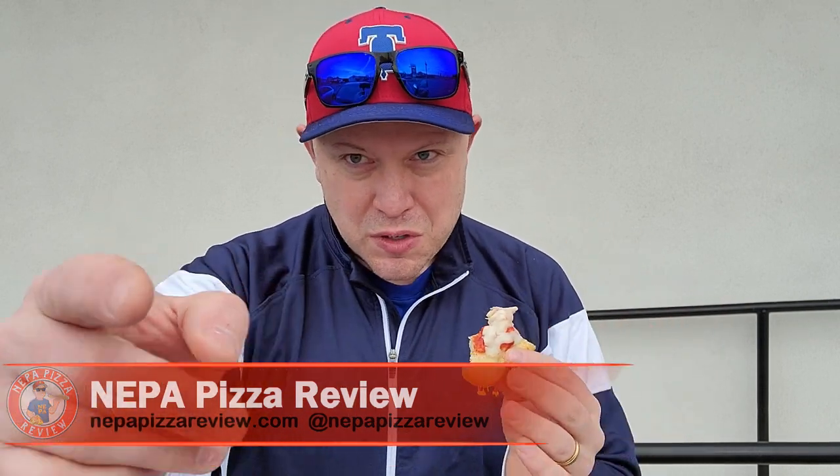He's doing a nice job here, guys. Calodro's in Old Forge, pizza capital of the world. What a great addition. Check it out.